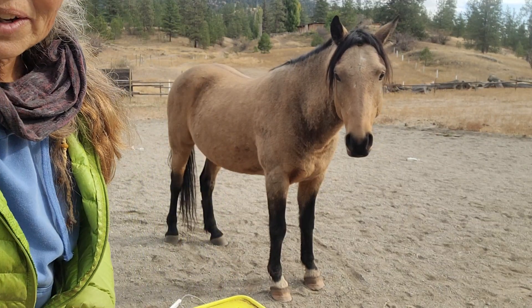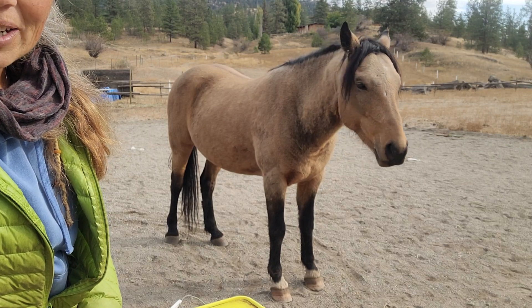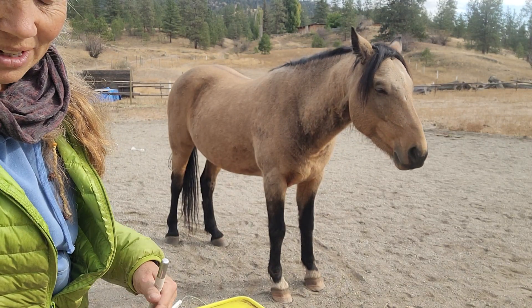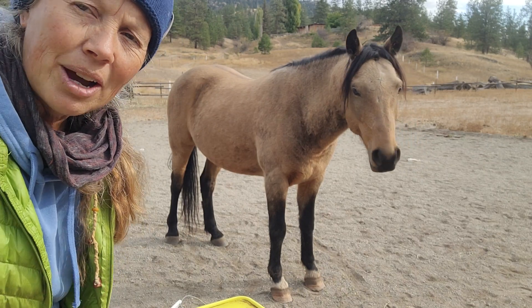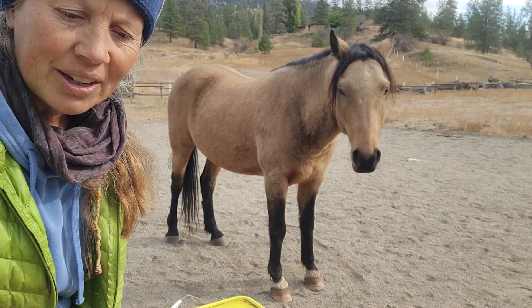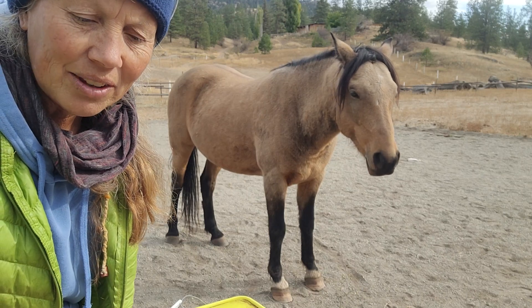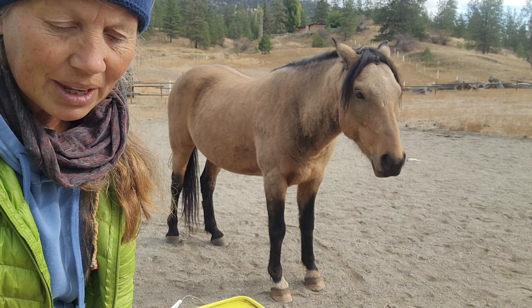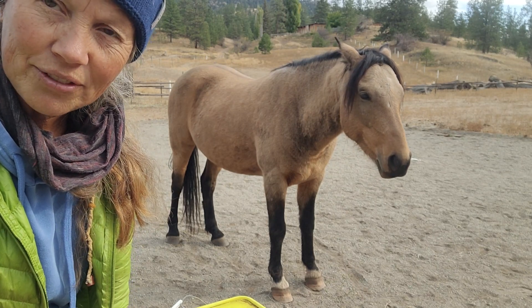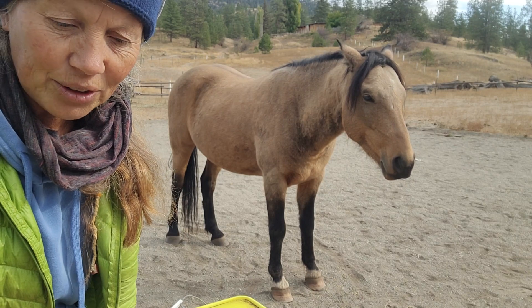I'm working on teaching Phoenix to back up when I'm standing in a different position, so that when I'm doing groundwork, I could be standing by his hindquarters and ask him to take a half halt. He's gotten used to me asking him to back up from the front end, but when I get beside him, he's a little bit confused.